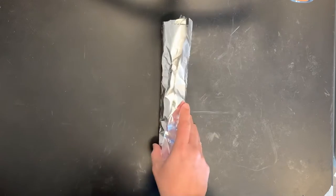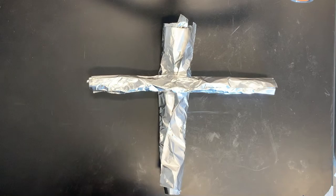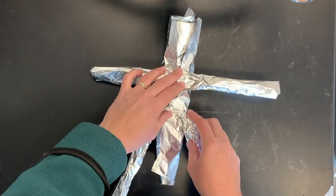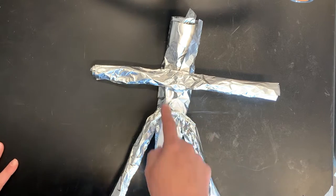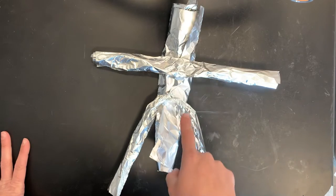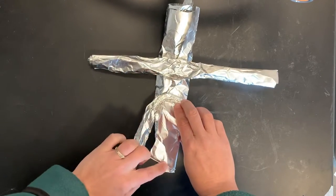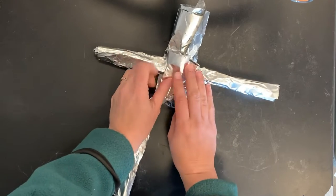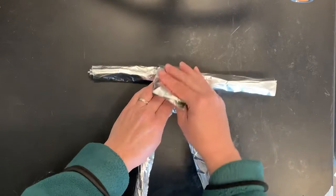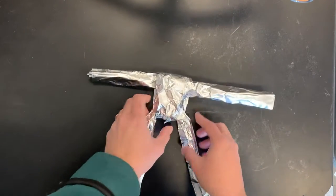Once you have the body piece finished, you're going to hold it vertically and place the arms about four inches down. You're going to place the legs about four inches up, so there should only be about an inch and a half of space between the arms and the legs. Next fold the top down and the bottom up — when you fold the top part up it should touch the shoulders, and when you fold this part down it should touch at the hips.